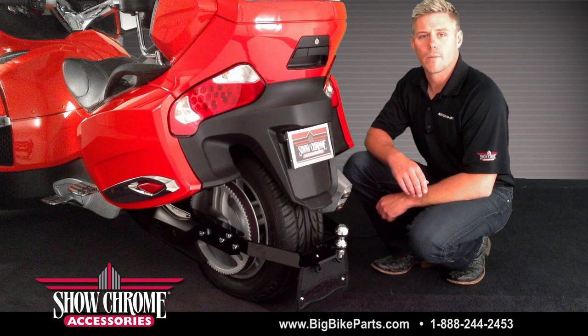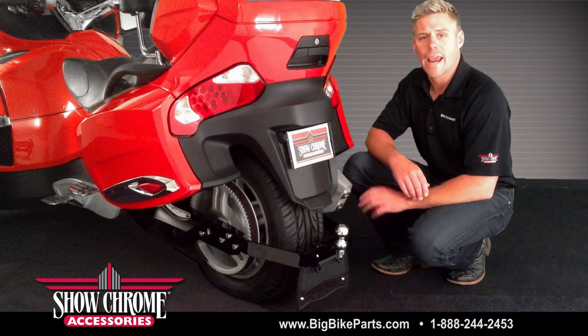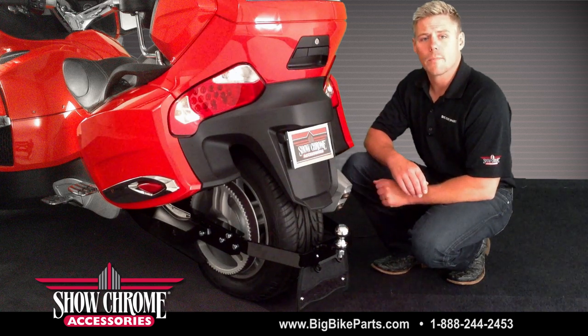Hello and welcome again to another edition of our Big Bike Parts Media channel. We're here today to discuss another brand new item for your 2008 to current model year Can-Am Spiders. This is going to be your rear trailer hitch and installs with all mounting hardware included as well as step-by-step instructions.